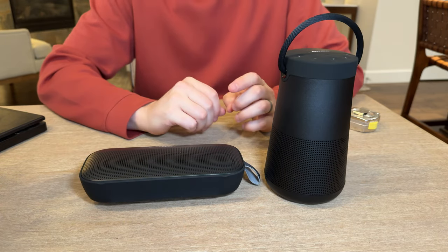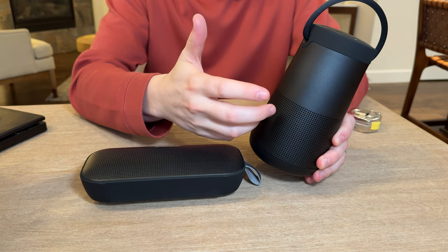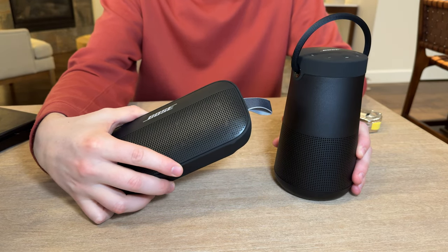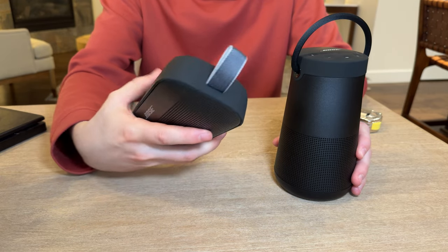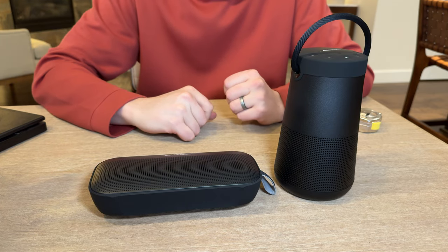If I were to pick one, it would really depend on what I'm using it for. The Revolve 2 Plus is probably better around the house on a countertop, while the Flex is something you'd throw in your bag, take to the lake or river, because it is waterproof and more designed to be taken on the go.